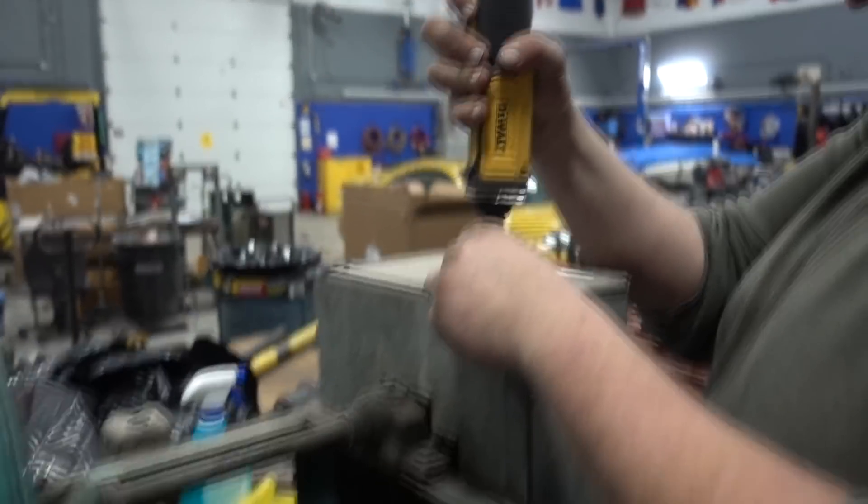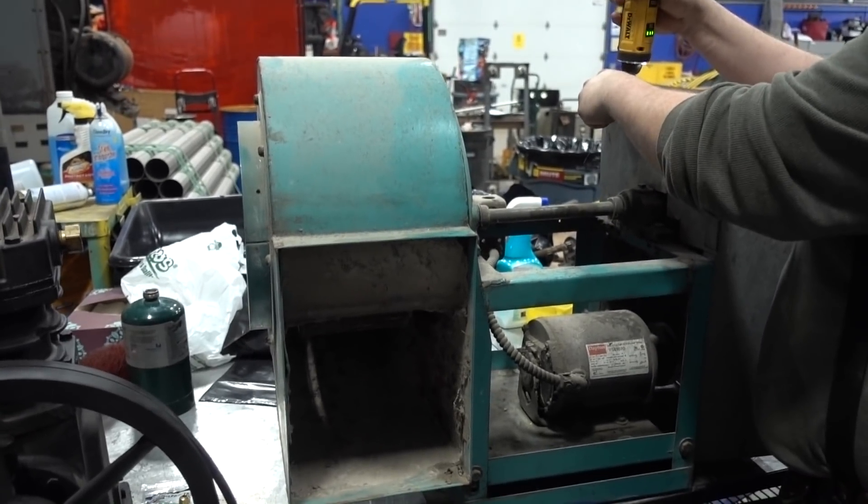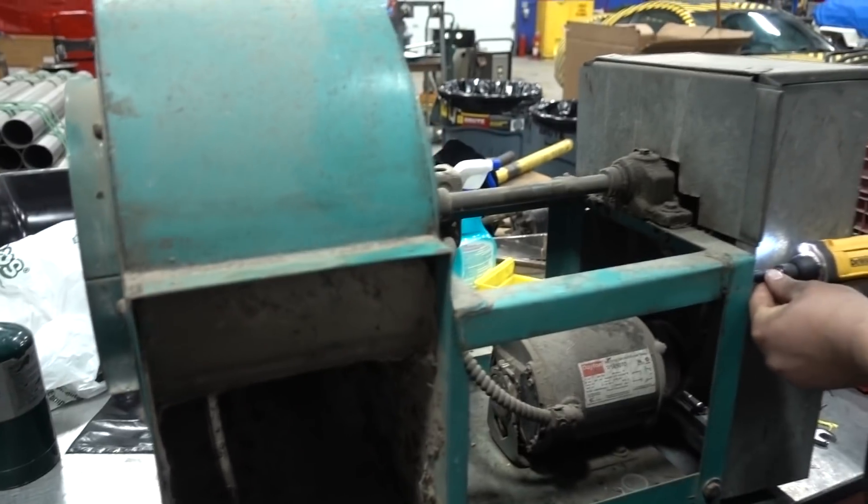Hi there guys. Welcome to today's Captain's Blog. It's 12:41 on February 9th, 2018. And this came from the mechanical room up on top of the building, and we don't need it anymore.